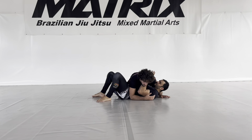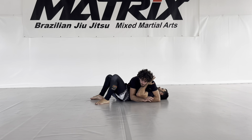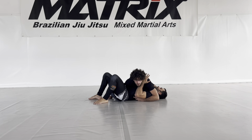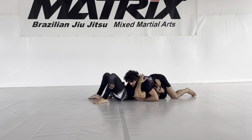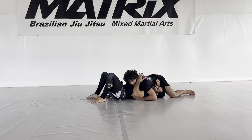So I'm here first in side mount. Now I'm going to change the grip — I reach over the arm, this one is going in front of his hip. Now what I want to do is move up in this direction.